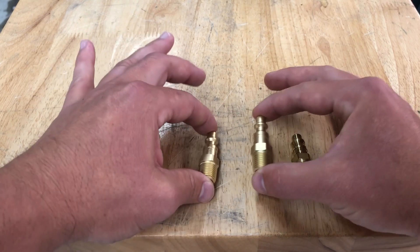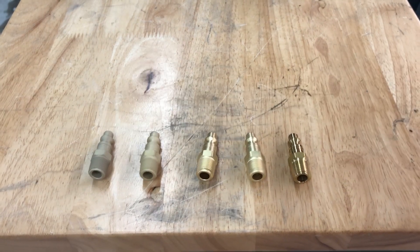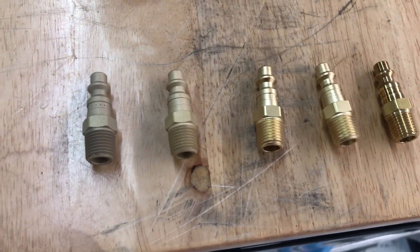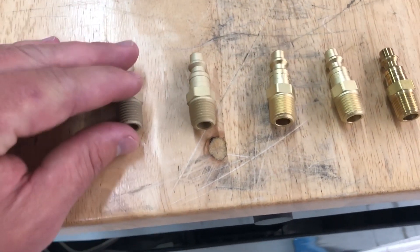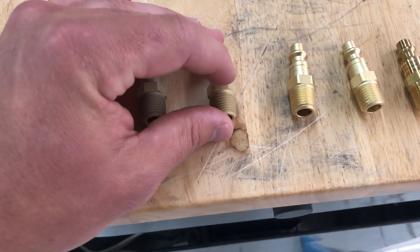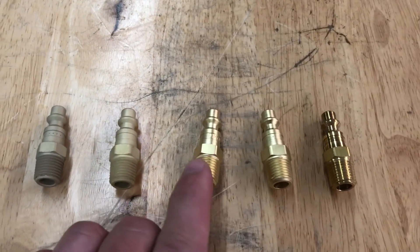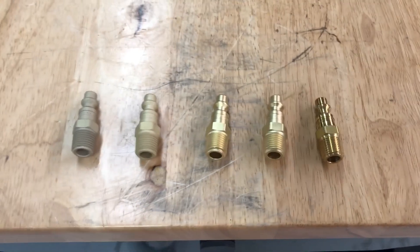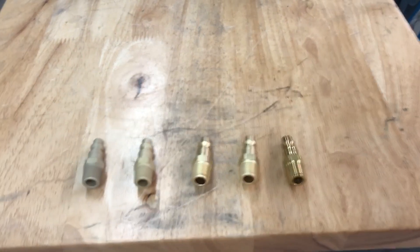Ceramic bead is not far behind glass bead. Let me pick this up and get you an overhead view. You can see the dark, dull, textured finish — this is very chalky in nature. Even though this is a dull finish, it's not as chalky in the wet system. Then we have glass bead, ceramic bead, and the raw finish.